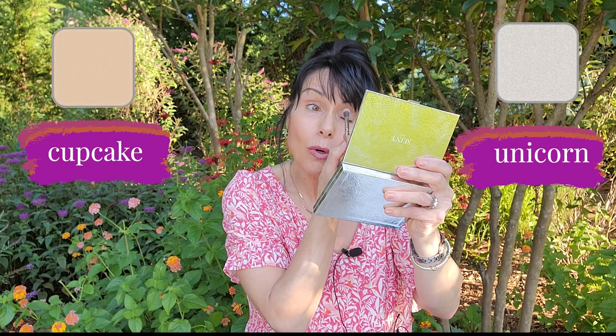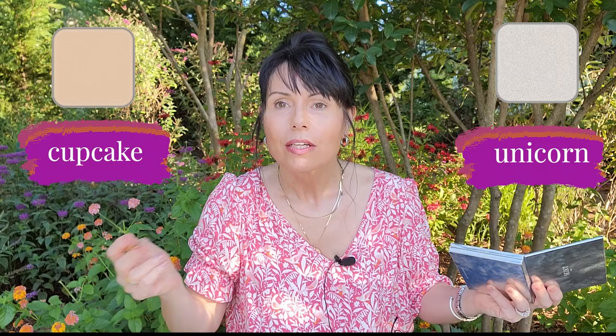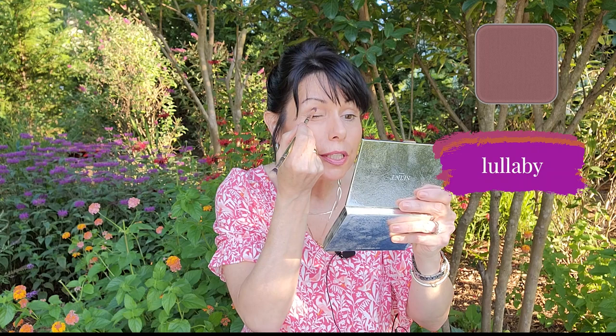Now I'm dipping into the cupcake and unicorn to create my canvas — a little lighter, and I think I've achieved that. Next, I flip the brush over and dip into my lullaby to contour my eyes. This technique is great if you have hooded eyes, which I do. I'm 55, and with loss of collagen I started getting a bit of a hood. You can create beautiful dimension with this technique.